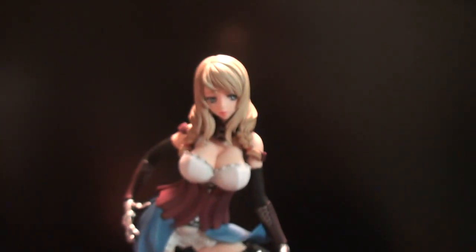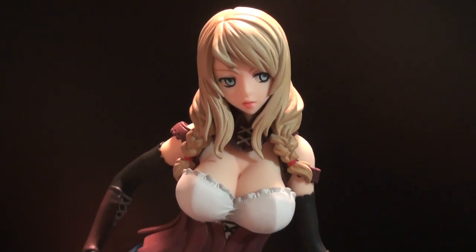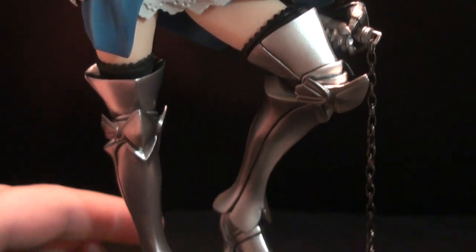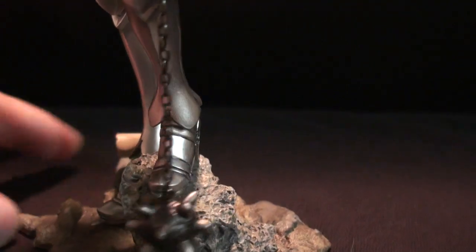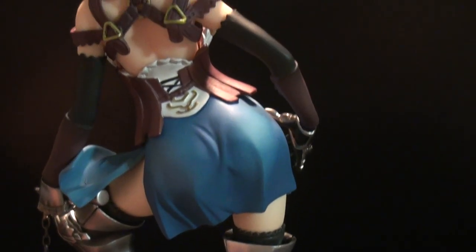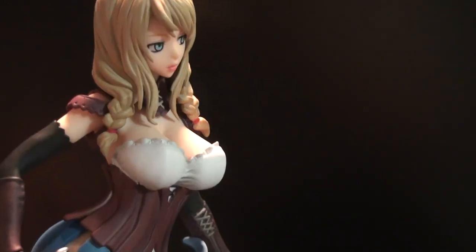Here is the figure itself. Now, a little warning to the younger collectors out there — it doesn't come fully assembled, and by that I mean it comes naked in the box. I was like, okay. Luckily, when I opened it, there was no one around, or else I would have been like, oopsie.